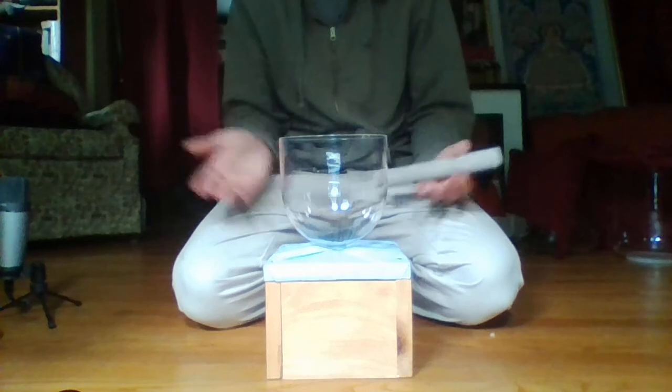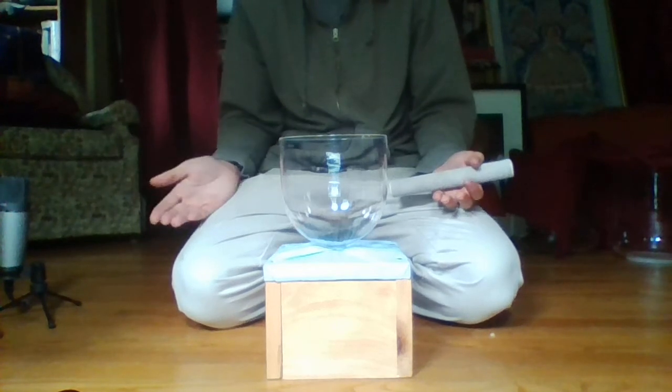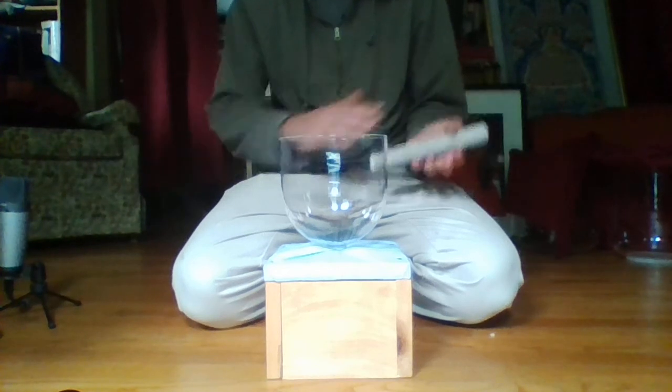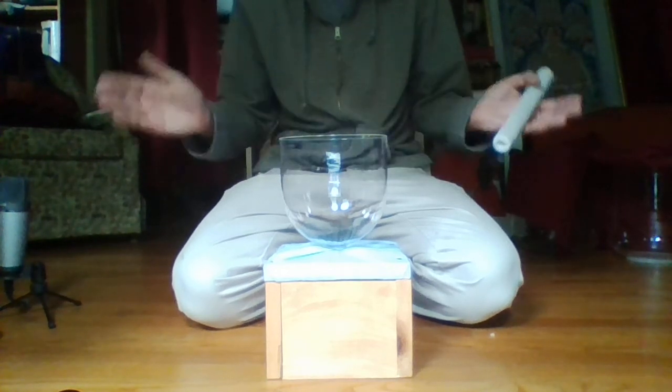This gives you an option — if you want just handle bowls but you want to be able to play them at the same time, you can get as many handle bowls as you want and be able to play them all together.